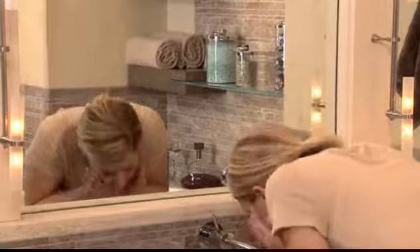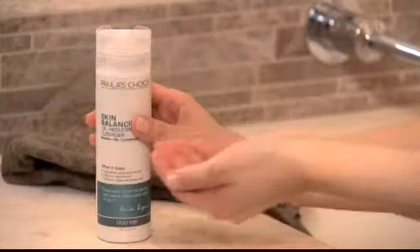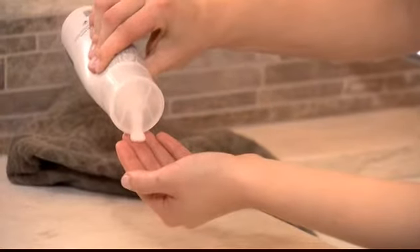To use, splash your face and eye area with tepid to slightly warm water. Then, apply a small amount of cleanser using vigorous but gentle circular motions. Rinse well.